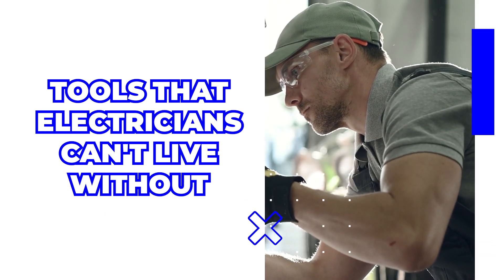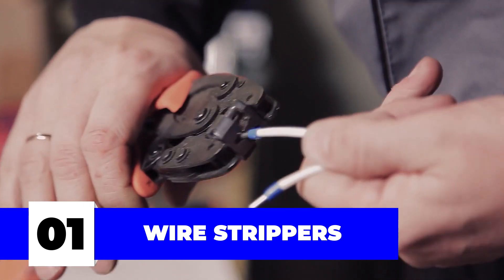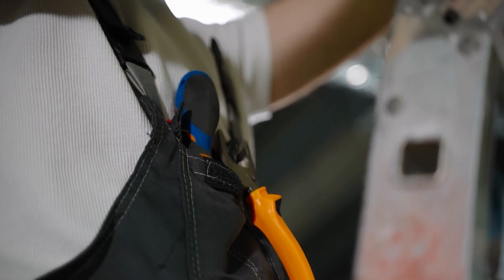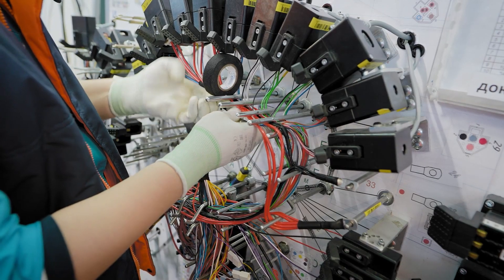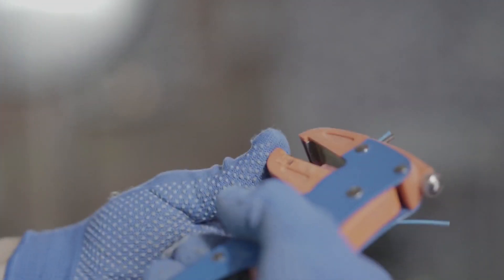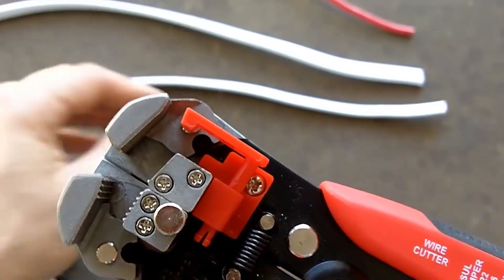Let's go over tools that electricians can't live without. Number one: wire strippers. Otherwise known as cutters in the electrical world, they can be found handy in every electrician's toolkit. Understandably so — you can't be an electrician without dealing with the electric part of the job. Since you'll be stripping the sheath off of plenty of wires, cutters would ideally be a part of your kit. No electrician goes in without these.